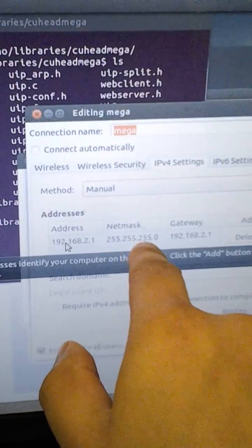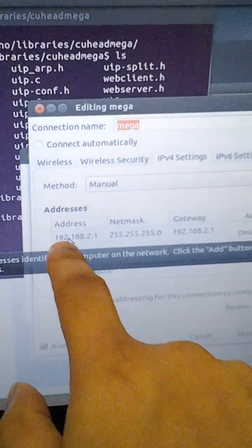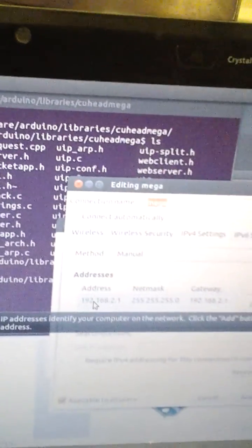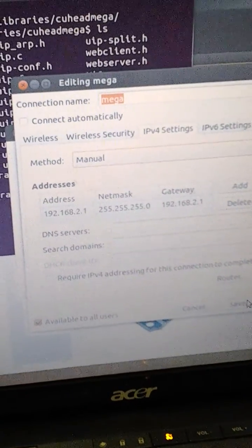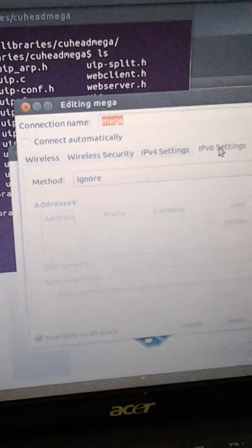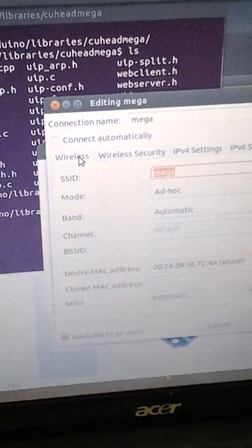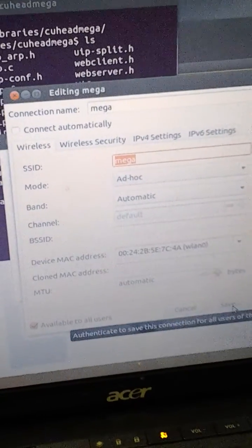Use 255.255.255.0 as your netmask. Make sure that these three values — 192.168, and the third — have to be the same on the computer as well as the Arduino. I just ignored IPv6 settings. This is the computer's IP address. Change the name and make sure the name matches. Then hit Save.